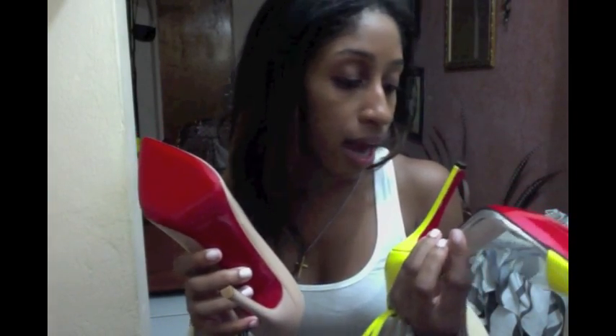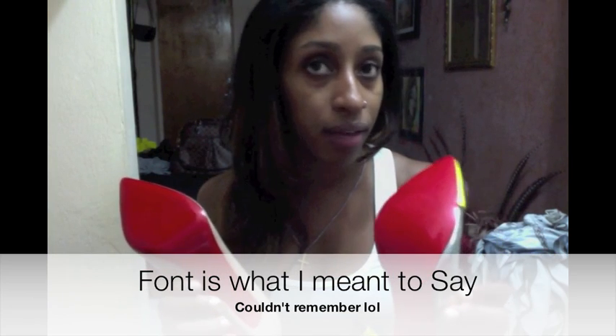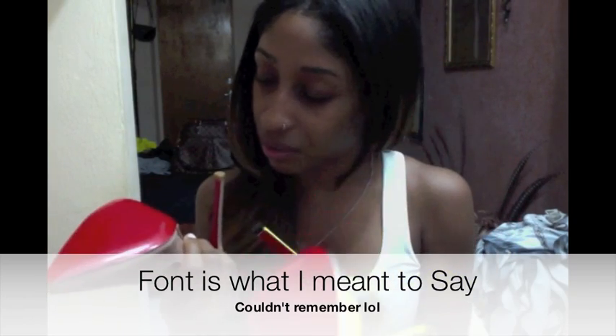Even the writing style — the font — is completely different between the real and the fake. They are not the same at all. And this one fake shoe is actually bigger than the real shoe in sizing.